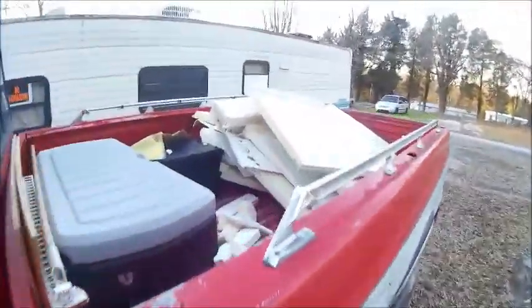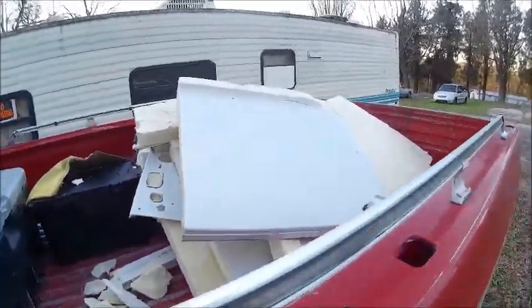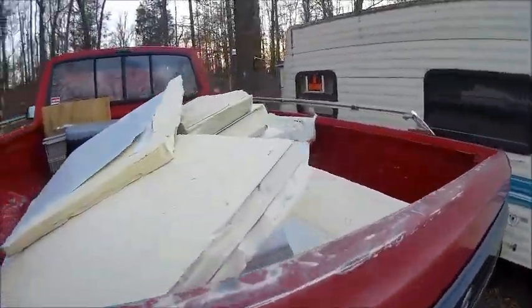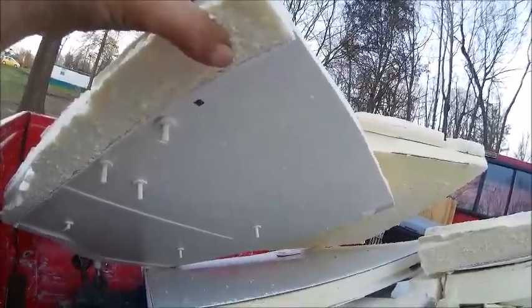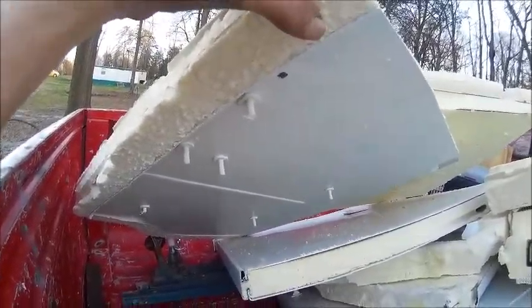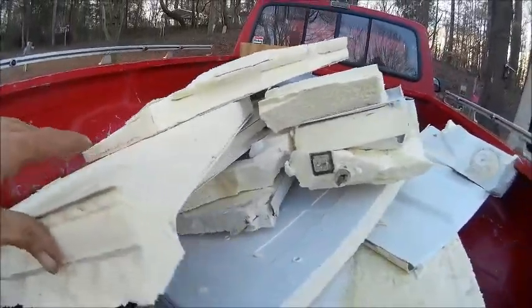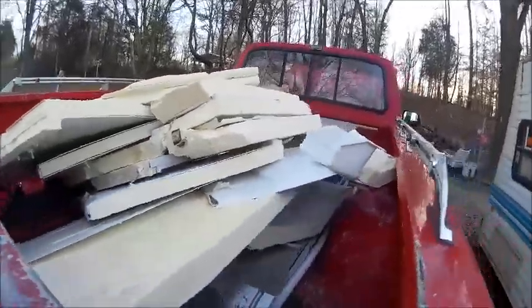Here is the rest of that refrigerator. Believe it or not, all that is is just a piece of foam with plastic inside — that's where all the shelves sat. And this side was where the metal was. So basically the only metal in that thing is what I cut out.